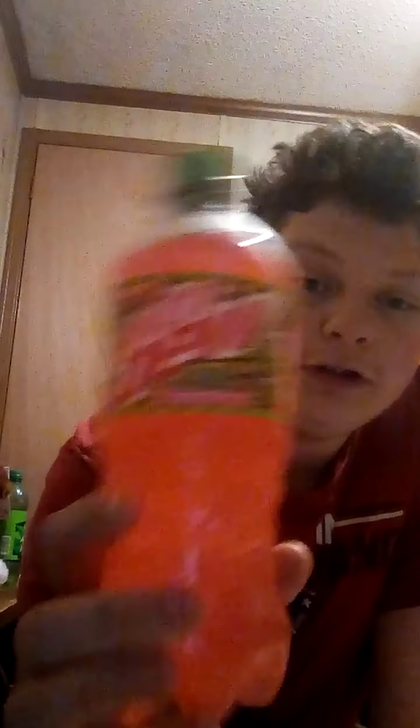So I haven't tried this flavor yet, so I'm going to taste test on camera. It says it's charged with watermelon flavor. Can't wait to try this flavor, guys.